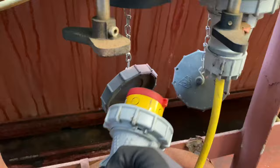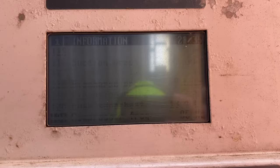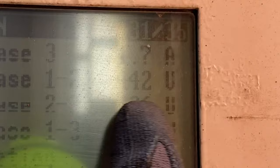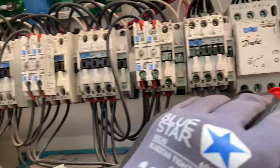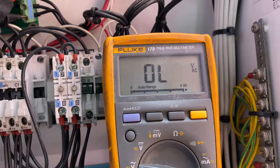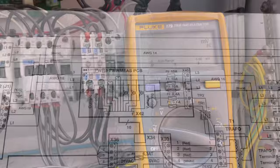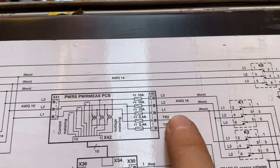The unit is giving an invalid power supply, so the first thing I did is to transfer the power plug to another reefer socket. After doing this, the voltage is still fluctuating on the controller reading. So I checked the supply voltage and it's giving me 450 volts. I then moved on to measuring the power mesh card, getting 450 volts on its input and around 430 to 435 volts on its output.